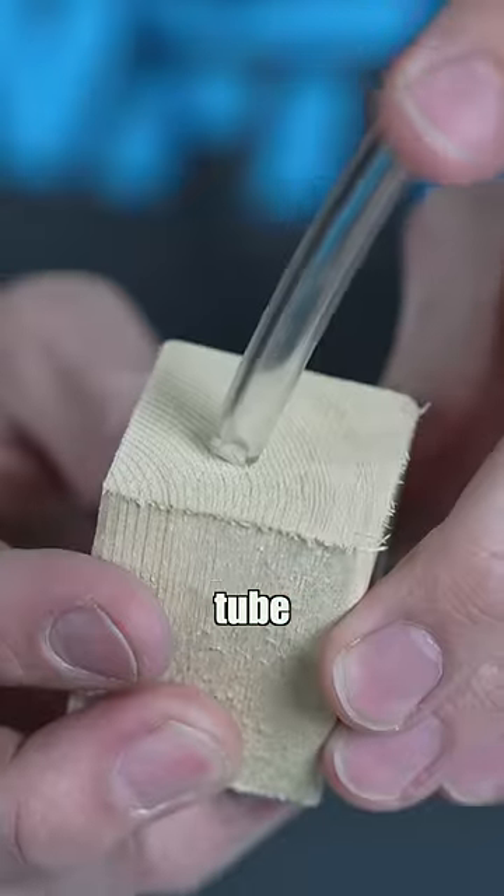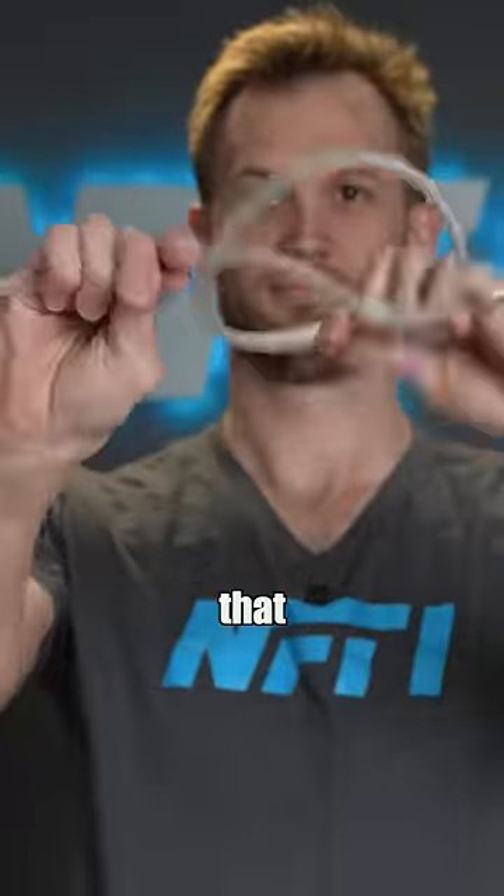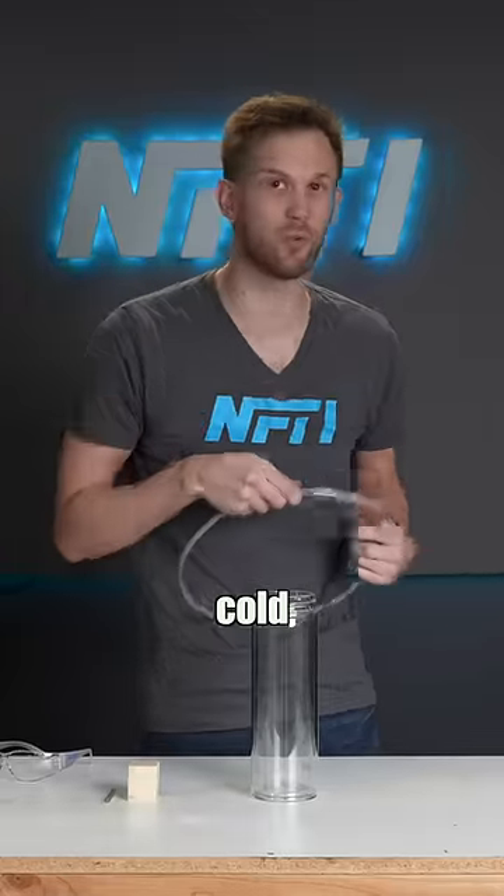How did we get a flexible piece of vinyl tube stabbed into a piece of wood? At most temperatures we're used to, vinyl tubing is super flexible. But that isn't true if it gets too cold.